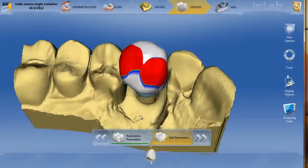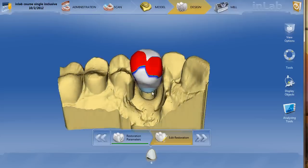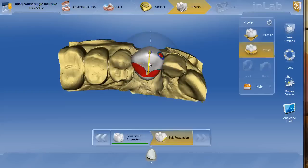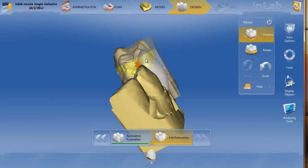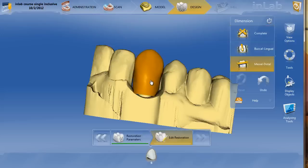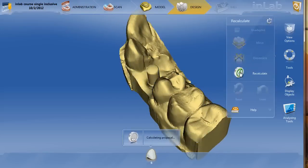My initial proposal is very poor — I remember this vividly. Whenever I get a proposal that's this far off, I'm not going to mess around with it much in the software. I'll go ahead and use recalculate unadapted, then use the move tool to manipulate this crown into the correct position. You can use the space bar to toggle between the position and rotate tool to get it in the ballpark. I can see the contacts are too wide mesial-distally, so we'll close out of that, go to the dimension tool, dimension mesial-distally, and narrow that up just a little bit. Once you've got it close, we'll recalculate the proposal and get our new proposal.